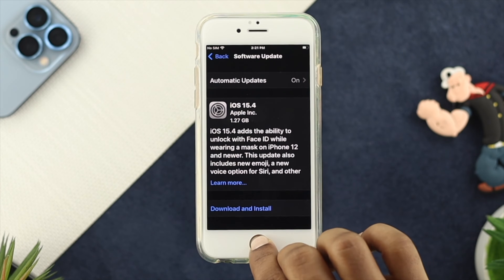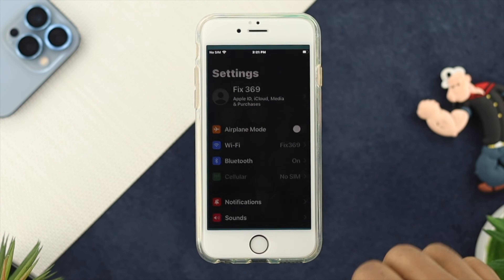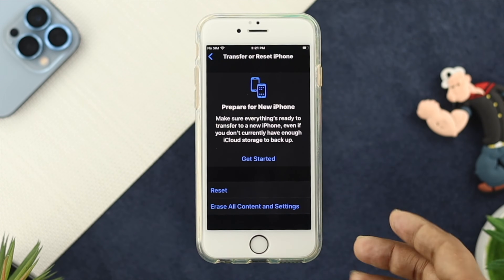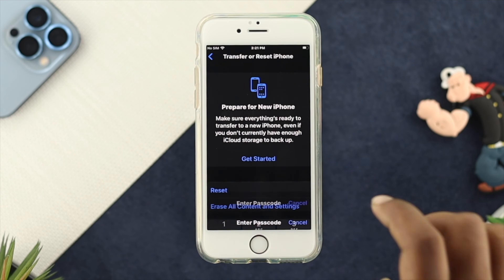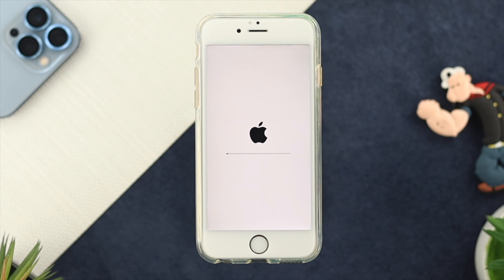If you did that but still have the same problem, the next thing you can try is open Settings, scroll down, tap on General, then scroll all the way down to Transfer and Reset iPhone. From here, choose Reset, and tap on Reset All Settings. If there are any minor bugs or glitches causing this issue, doing this process will solve your problem.